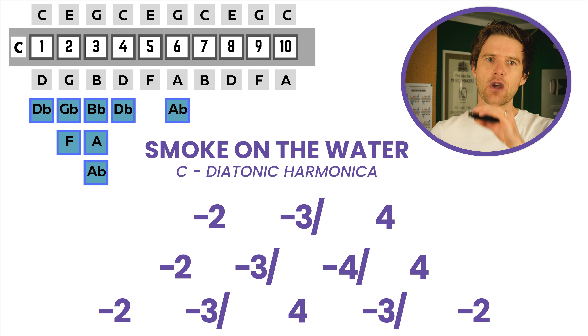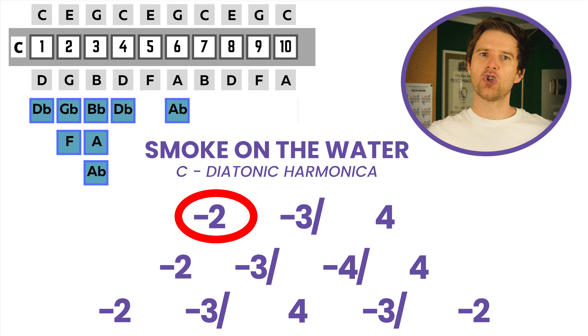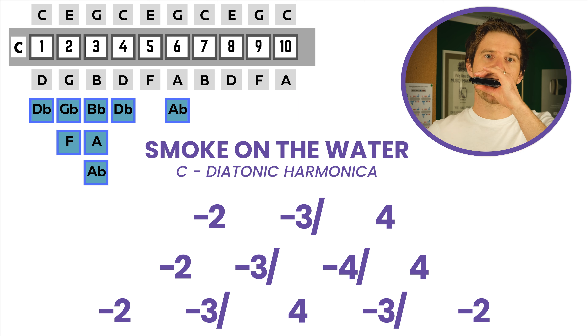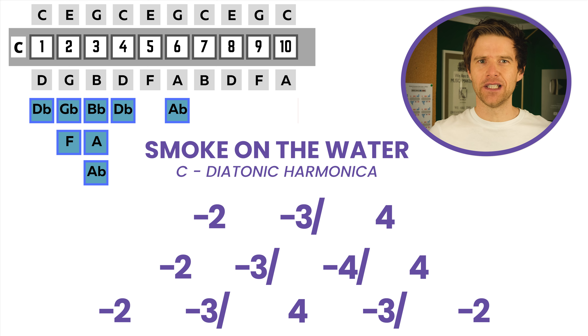So our first three notes: two-draw, three-draw, half-step bend, four-blow. If you don't bend that note, it doesn't sound right — it's not the right note in the melody. So we're really trying to hit that half-step, that semitone bend on the three-draw.